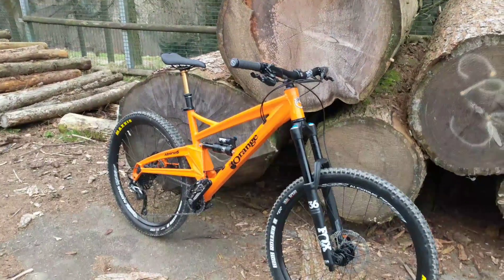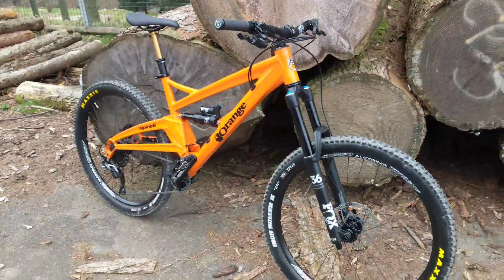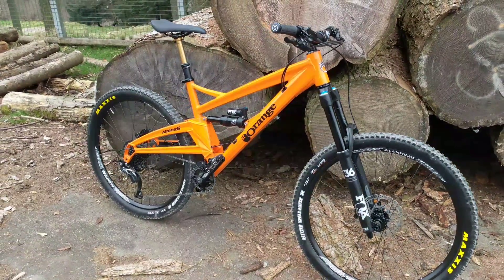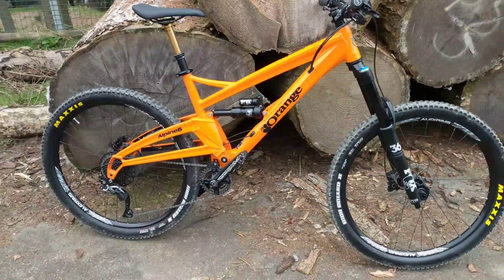So I'm here in Cymcarne, South Wales, with my brand new 2017 Orange Alpine 6. I've had this just a week now, taken out for a few rides. I thought I'd give a review on it.